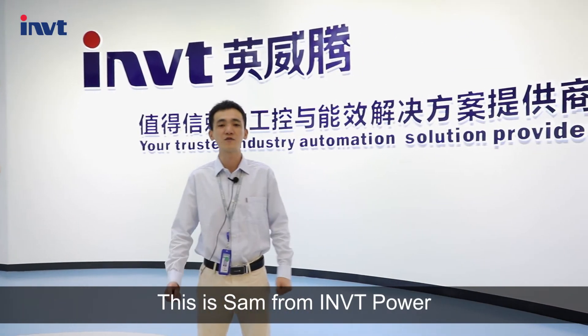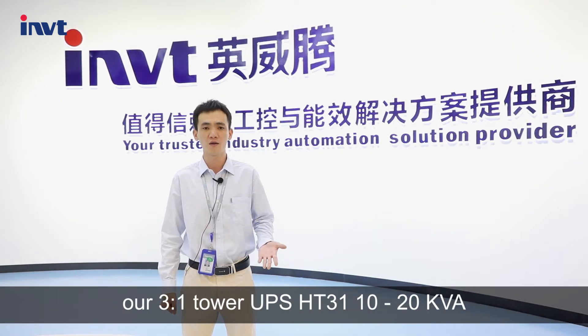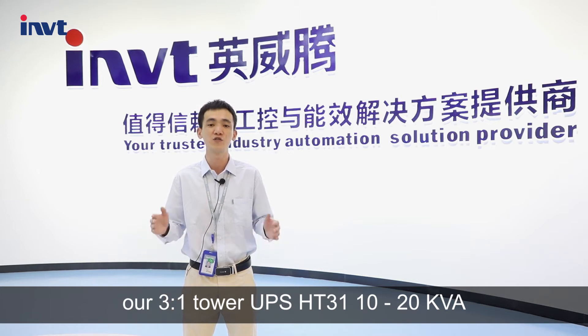Hello everyone, this is Sam from iNVT Power. In this video, I will share with you our three-phase-in, single-phase-out tower UPS HT31, 10kVA to 20kVA.